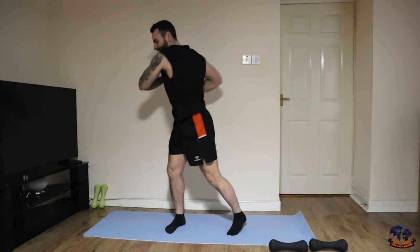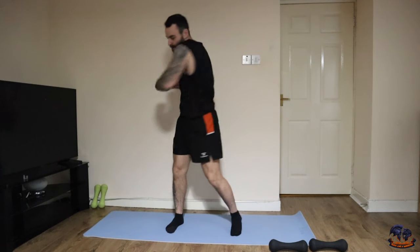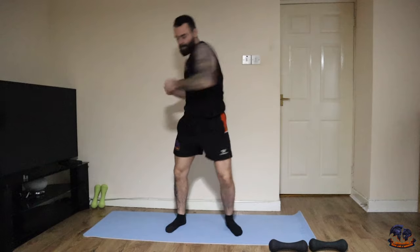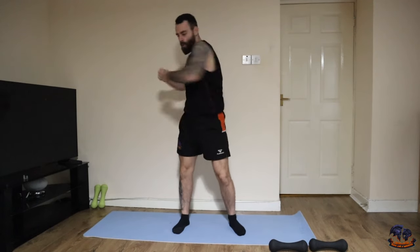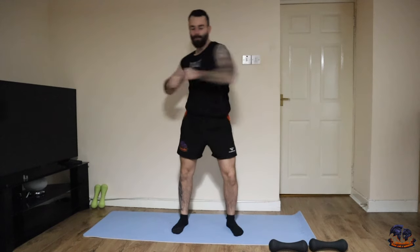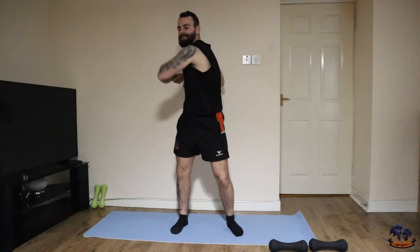Just twisting around now — get the obliques, even feel that in the lower back, just get it loosened up and ready. I like to pretend that I'm holding like a medicine ball, just twisting around. It's the way I like to warm up the body — everyone's different. But this is a good one for the session that we're doing.